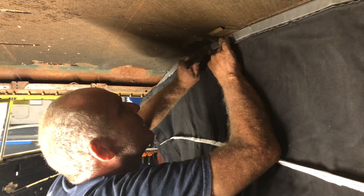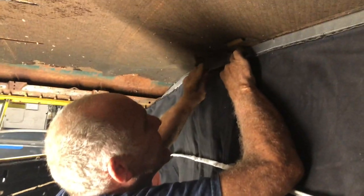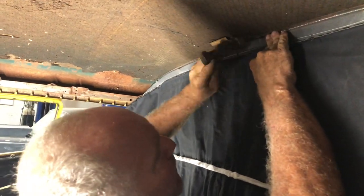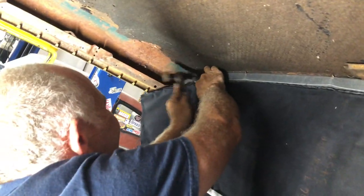Push that through, then get a hammer. My assistant Melvin with the hammer — we're going to tap these up. Don't hit the hood liner, don't hit the roof. They just need to be banged up a bit, like that, and like that, and like that. And that's the first one. I'll be back to show you more.